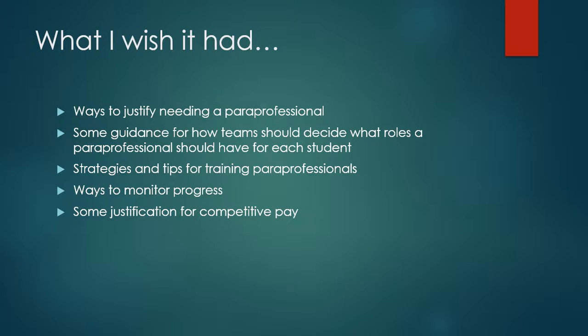I also wish there were strategies and tips for training a paraprofessional — we can give them information, but they're still going to need specific training from their TVI. I wish it had strategies and tips for the TVIs there. And ways to monitor progress to help everybody stay accountable — the team, the paraprofessional, the TVI, the student — throughout the entire process of having a paraprofessional. Then some justification for competitive pay would be really nice.